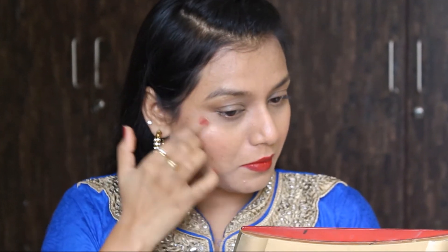Now for highlighting I'm using this Sigma Cosmetics highlighter from Matte Me. I'm just highlighting the highest points of my face — the cheekbone area, the bridge of the nose, the cupid's bow, and the chin.